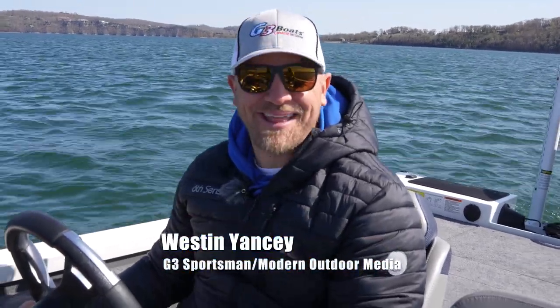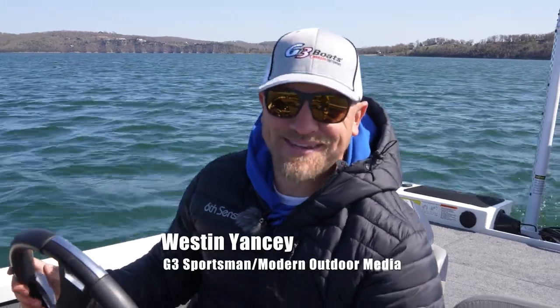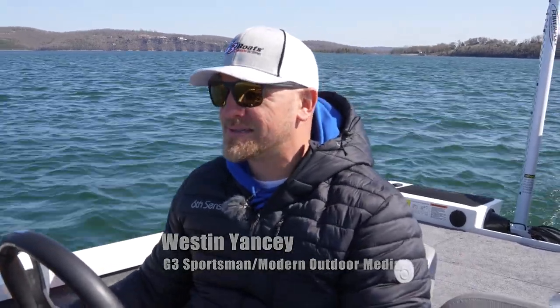Welcome back to another episode of G3 Sportsman. It's not actually a fill-in because Scott is back, as you guys have seen the last couple episodes, and he's behind the camera. So we're going to do something a little different. I'm always trying to rally for us bass guys to have Scott do some bass shows. They don't do quite as well as his crappie shows, but we're going to change that because you guys are going to like this and share this.